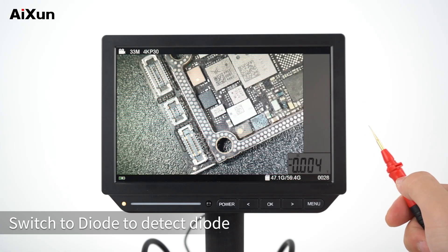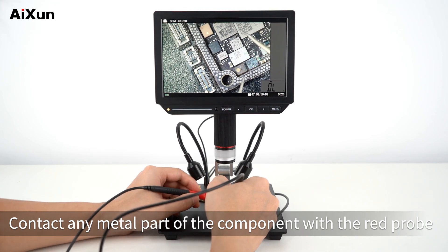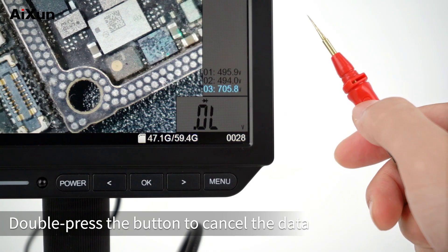Switch to diode mode to detect a diode. Contact any metal part of the component with the red probe and connect the other point with the black probe. Press any button on either probe to record data. Double press the button to cancel the recorded data.